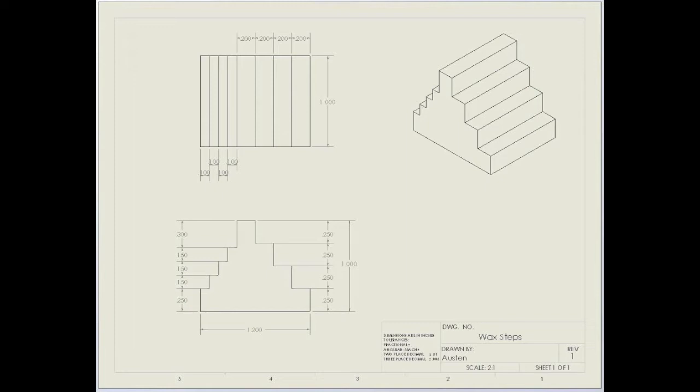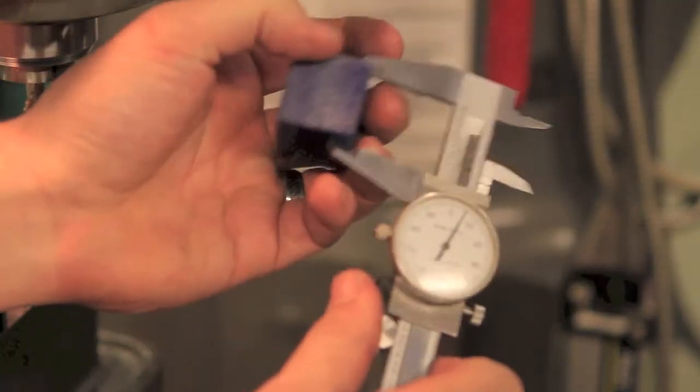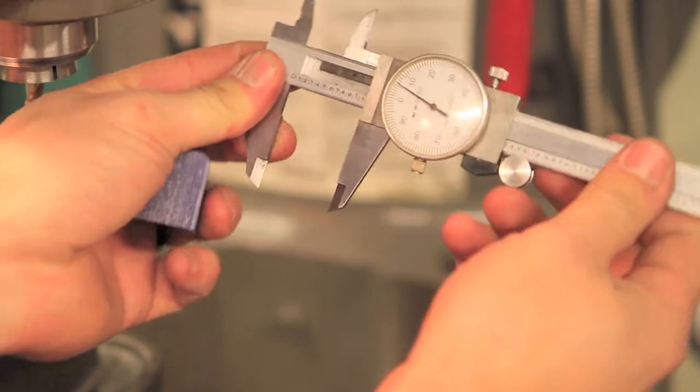The first step is cutting the blank to the right height. As you can see, the overall height is an even one inch. Use your calipers to measure the height of your blank — in this case, 1.106 inches.